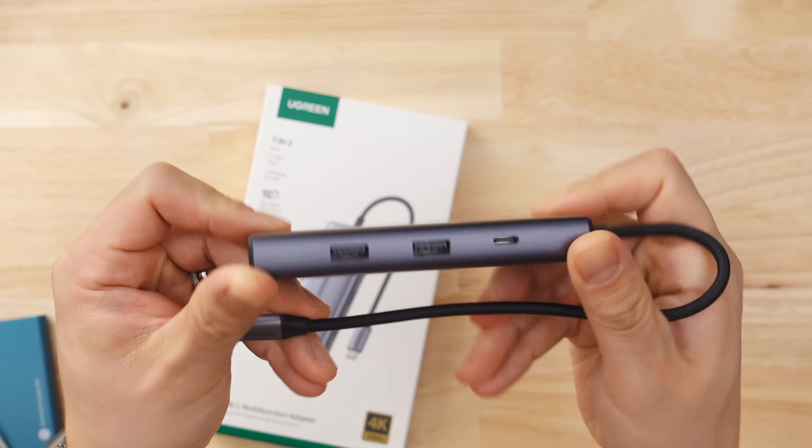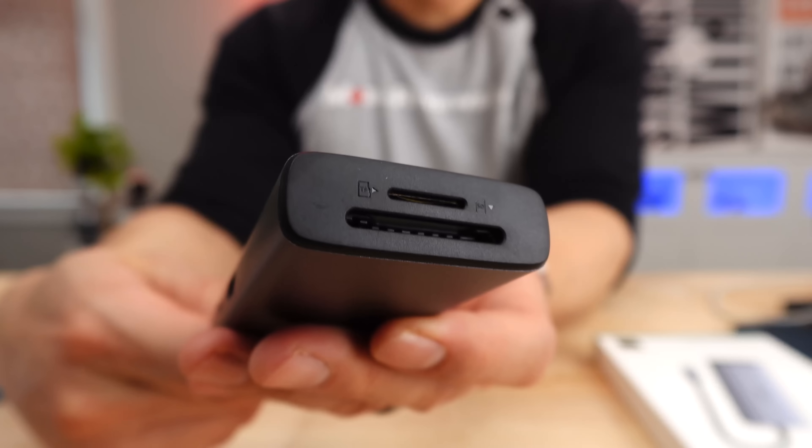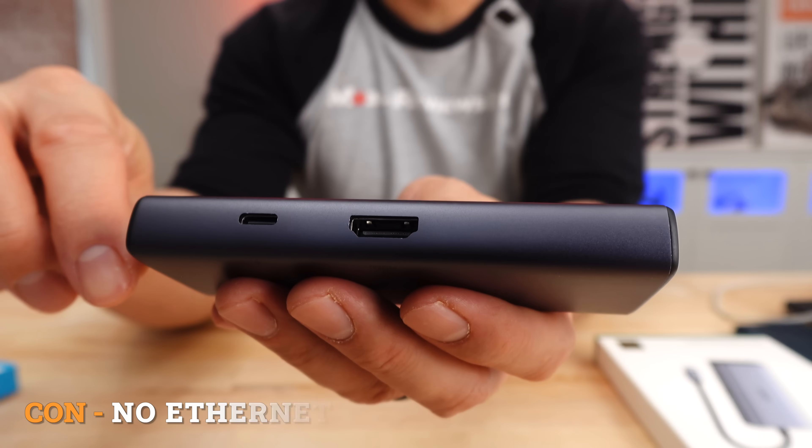Now, because of its all-metallic design, the average weight for USB hubs is about 77 grams — this thing was 107. Keep in mind that is grams, so it's not terrible. The one port that this thing is missing is an ethernet port, so if that's important to you, take note.